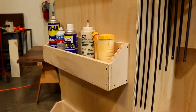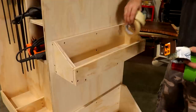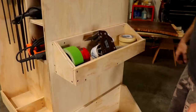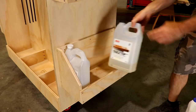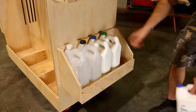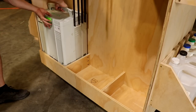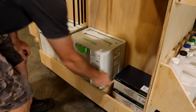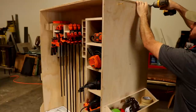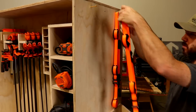I tried to make room in the cart for everything that you would need during a glue-up. Last but not least, I added some 2.5-inch screws to the side so I could hang my band clamps — or strap clamps? I don't know, those things.